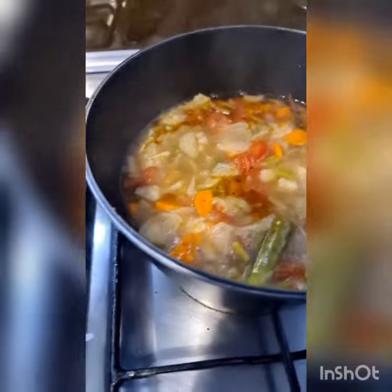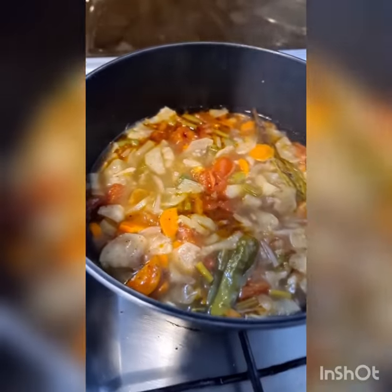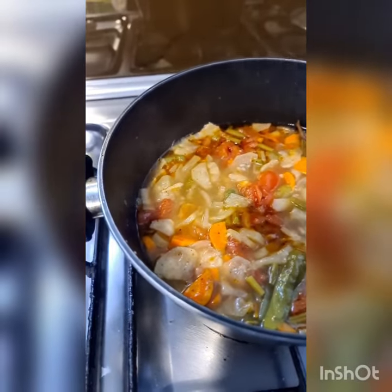And this soup is done, it is ready to be eaten. Check the salt. You can even blend this if you like by removing the rosemary and the green chilli, but I'm going to have it like this. I'm going to call it a mixed vegetable whatever-is-in-the-fridge soup.